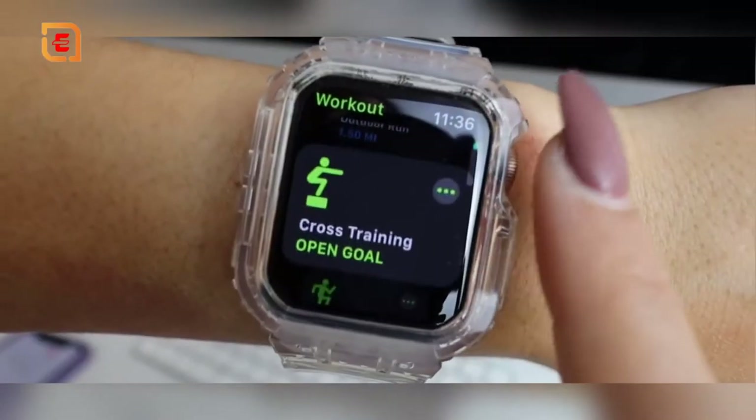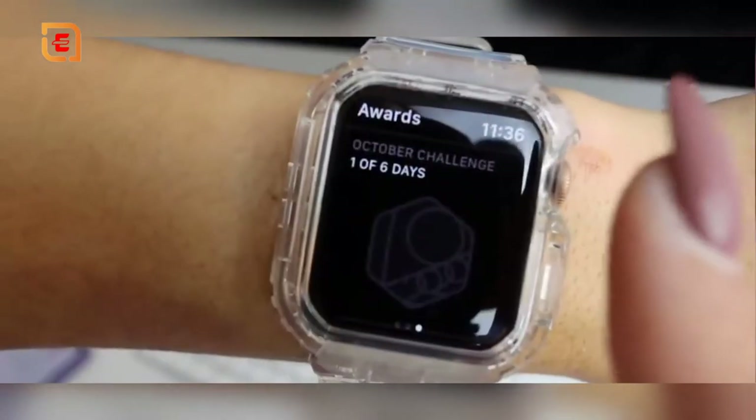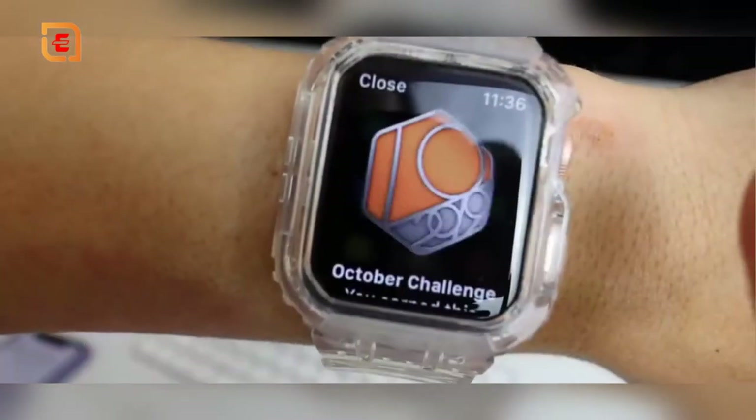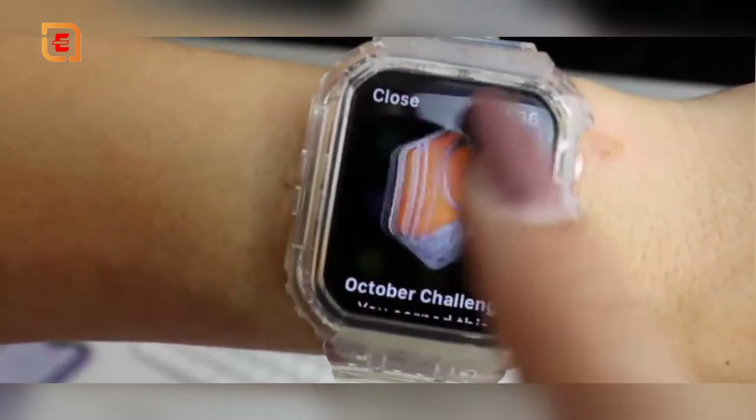The fitness app makes it super easy to track all your workouts. It gives you friendly reminders throughout the day, and little rewards like medals if you complete a certain number of workouts per month. You can also do competitions with friends. Tracking calories burned and heart rate gives you a really good idea of how far you've come over time.